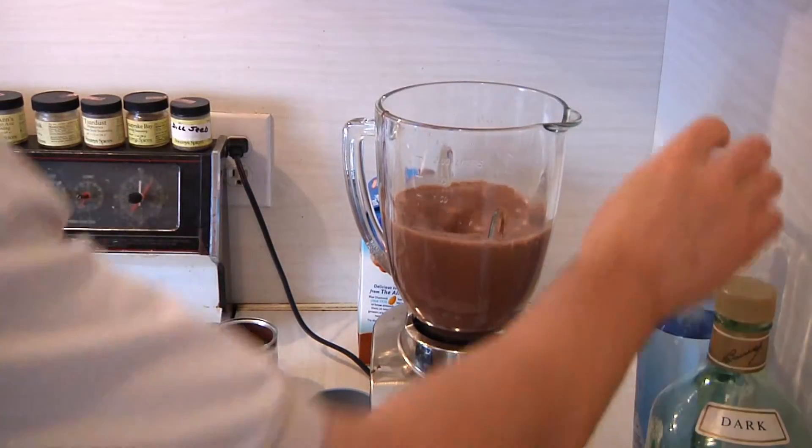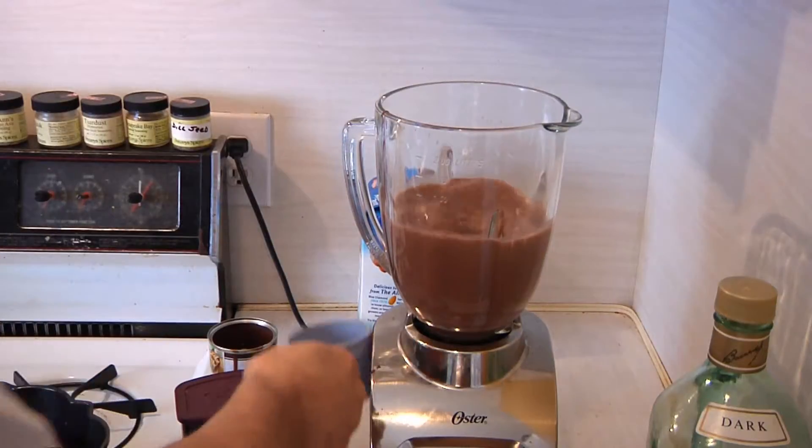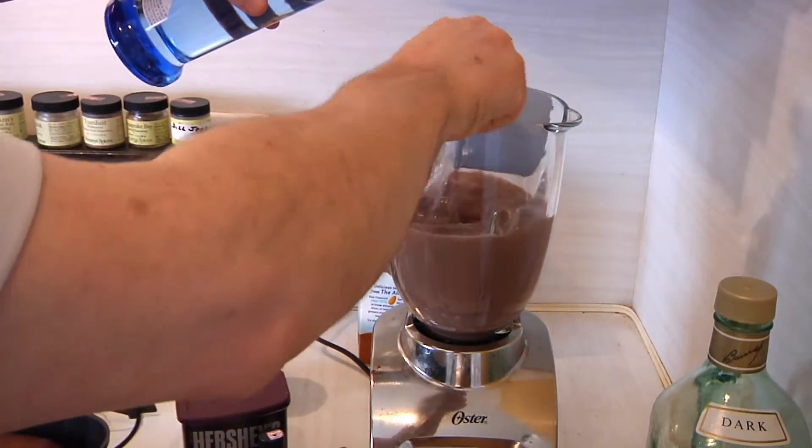We're going to add in about a cup of our vodka. And I'm going to put in about a cup of the rum. You can use just vodka, just rum, whatever you like — it really doesn't matter.